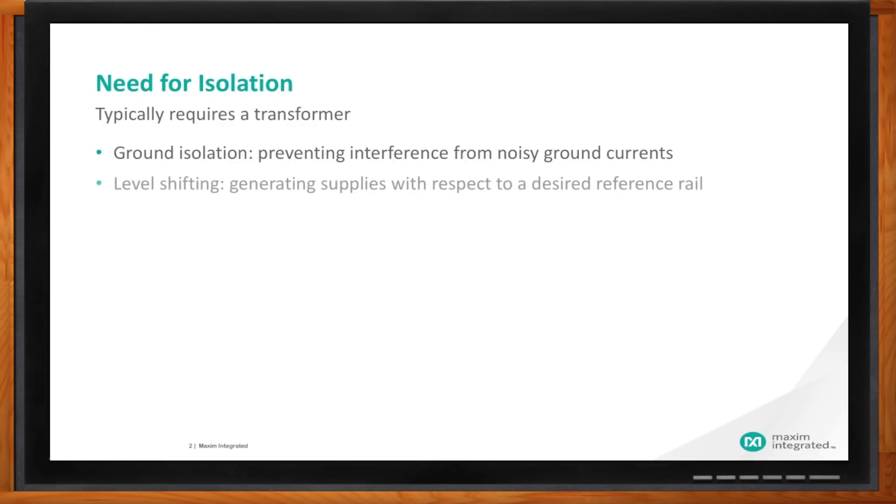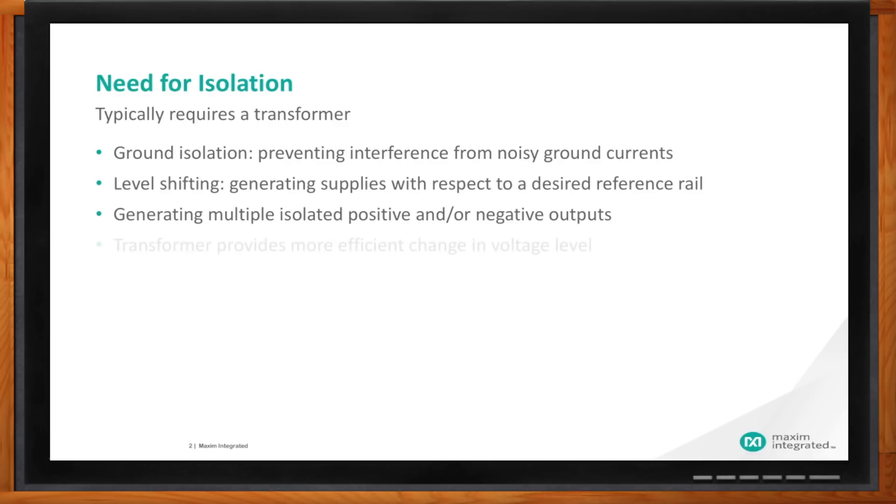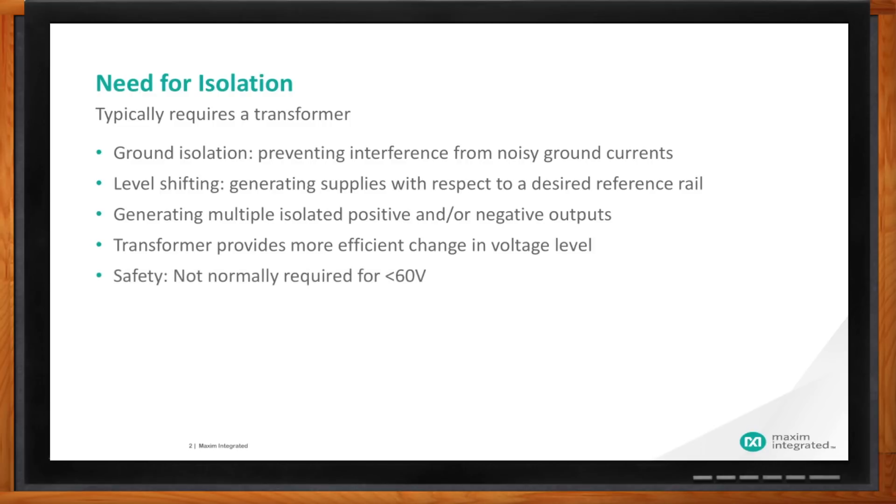Level shifting, generating supplies with respect to a desired reference — you may be starting from 24 volts and need to isolate that and create any other reference voltage you need in your system. You may be able to generate multiple isolated positive and/or negative outputs from your single input voltage rail. Your transformer will provide a more efficient way to change that voltage level, and also some safety which may or may not be required for your 60-volt rail.